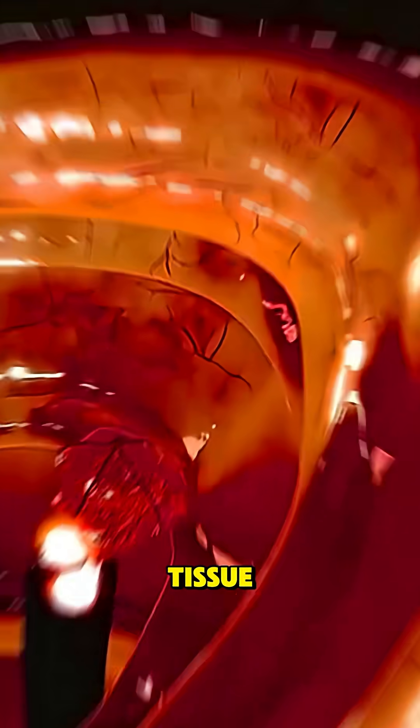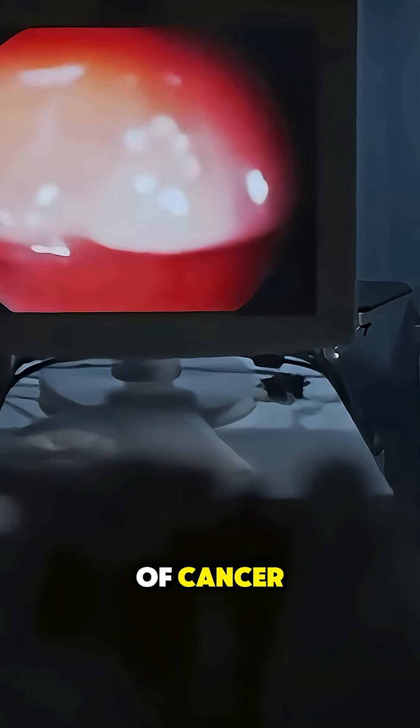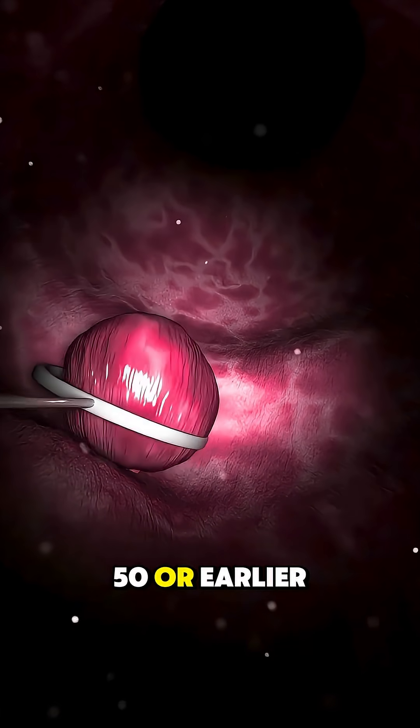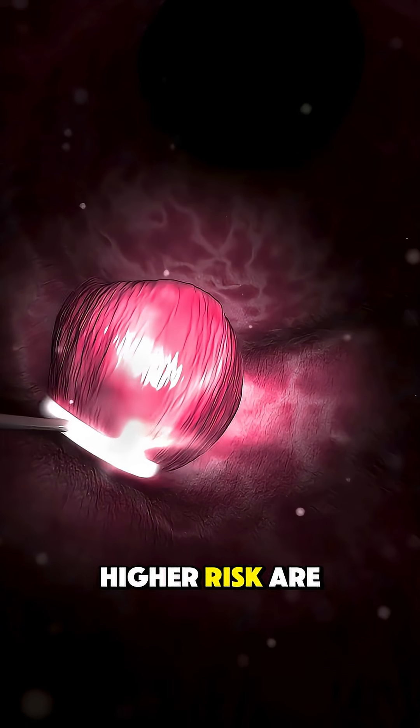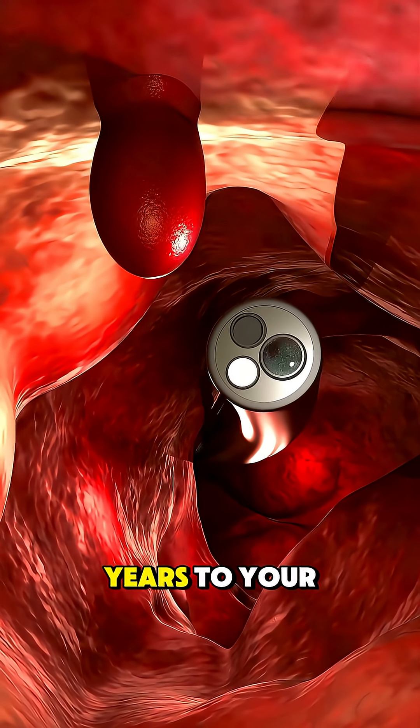Besides removing dangerous tissue, polypectomy allows doctors to examine it for early signs of cancer. That's why routine screenings after age 50 — or earlier if you're at higher risk — are crucial. A few minutes in the procedure room could add years to your life.